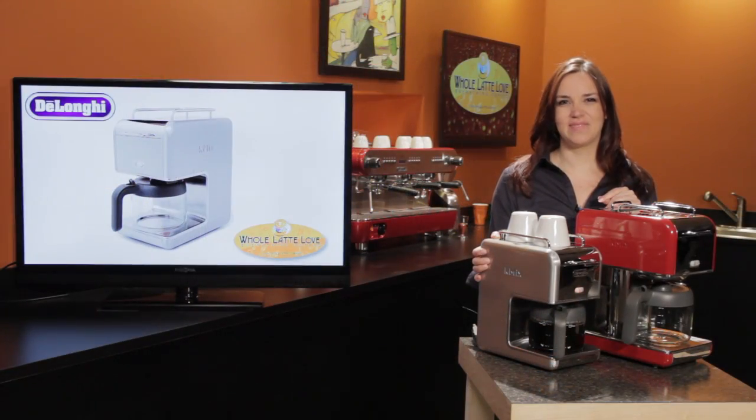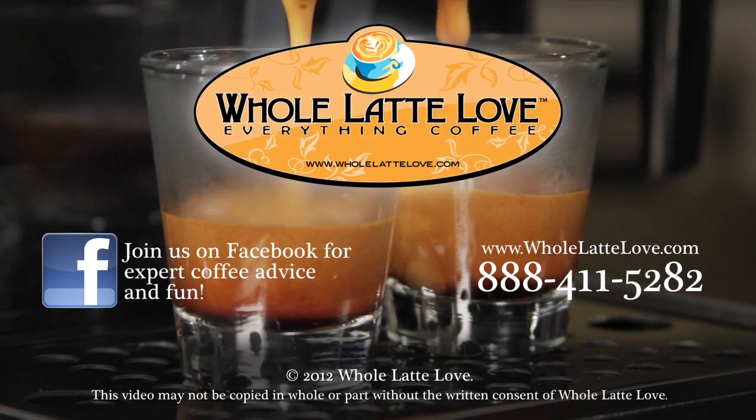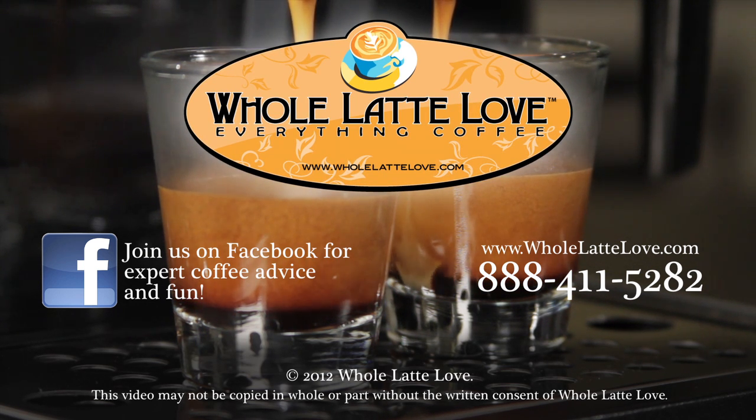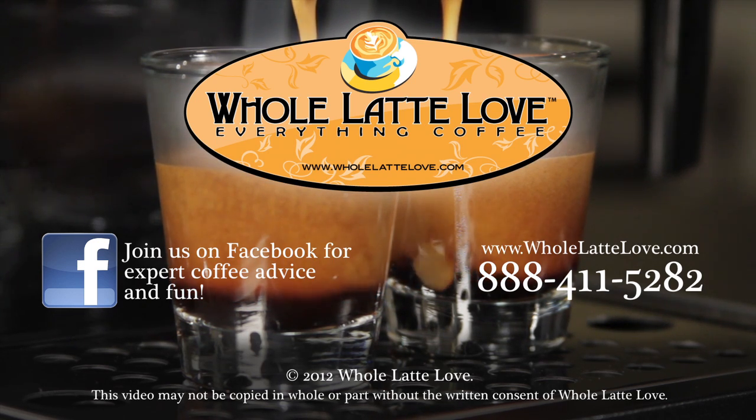I'm Morgan, see you next time. Whole Latte Love is your resource for everything coffee. Subscribe to our YouTube channel for daily updates on new coffee gear, plus hundreds of videos including how-to's, equipment reviews, recipes, expert technical advice, and more.